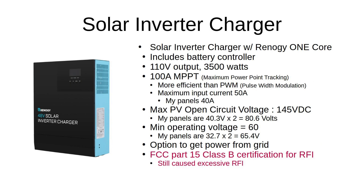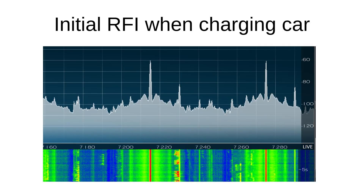This is the inverter charger I used, which had FCC Part 15B certification, which turned out to be not at all true. This is the radio interference when charging the car. I was able to reduce it some, but nowhere near what would be needed to use the amateur radio equipment.